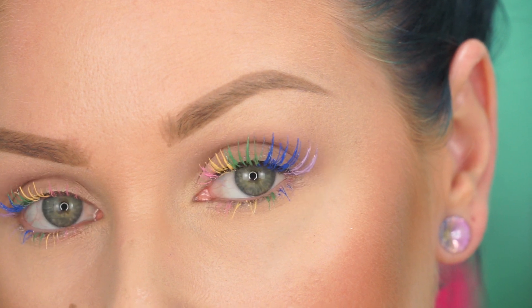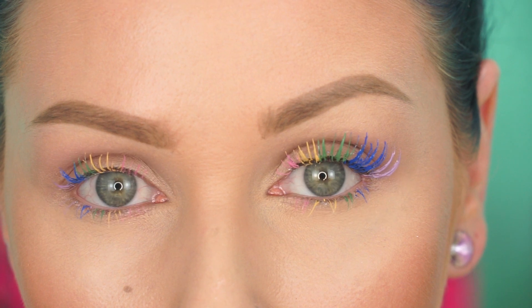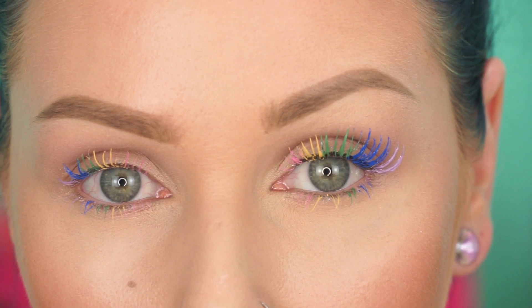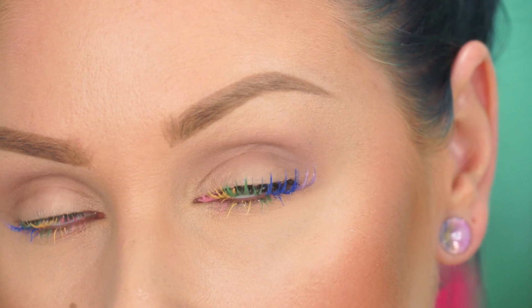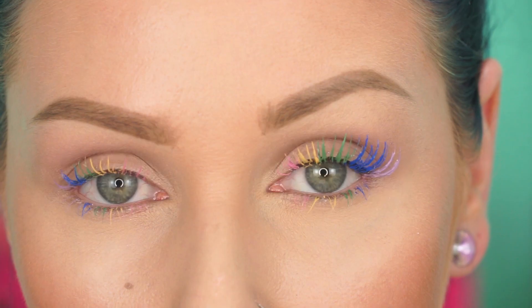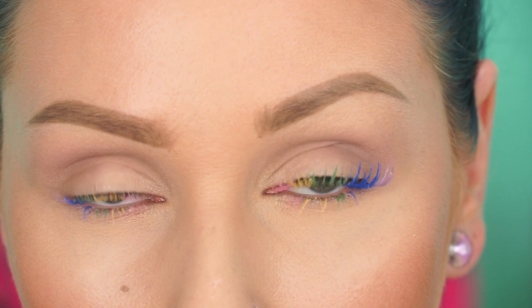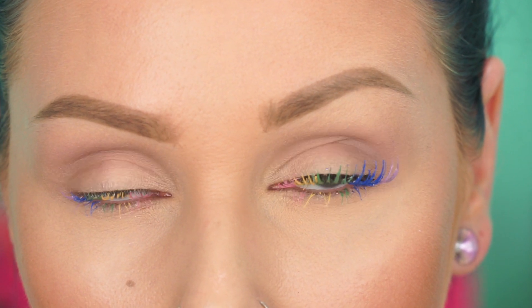Alrighty, then that sums up the rainbow eyelash tutorial! Please let me know if you've ever tried this before, or if you'd like to — let's chit chat in the comments below. Also let me know if you have used any other products to create rainbow lashes that you suggest. Please thumbs up and share if you enjoyed yourself, and please subscribe to my channel. We'll see you in the next video on Wednesday — bye guys!